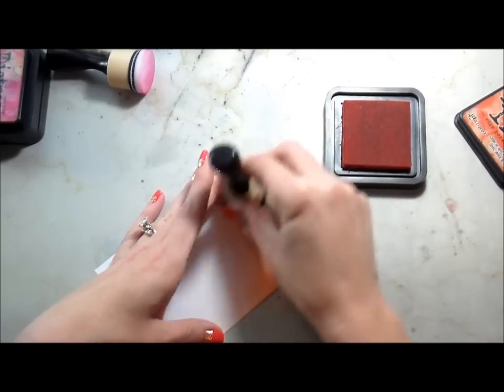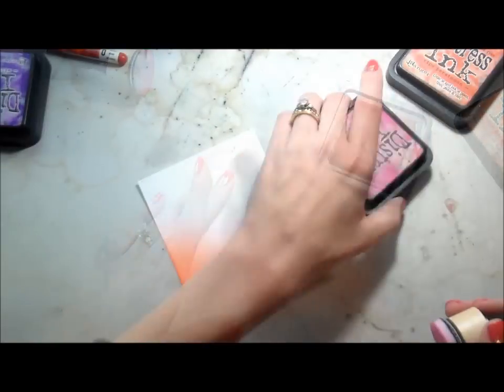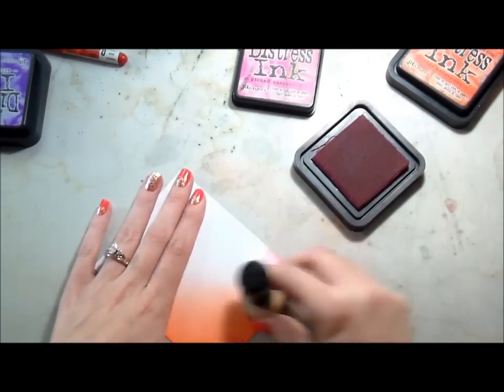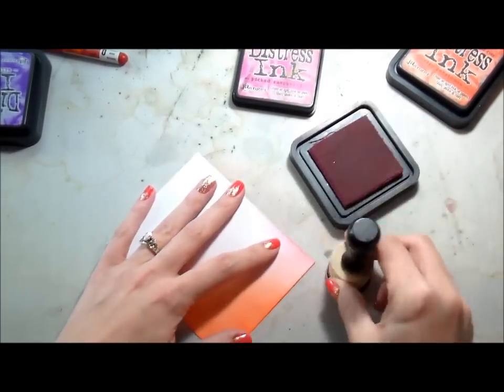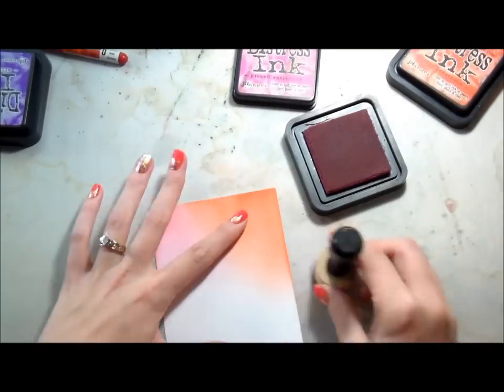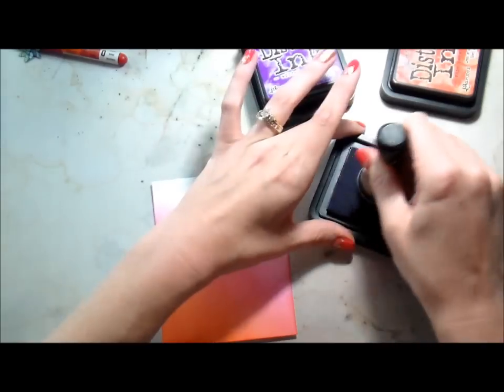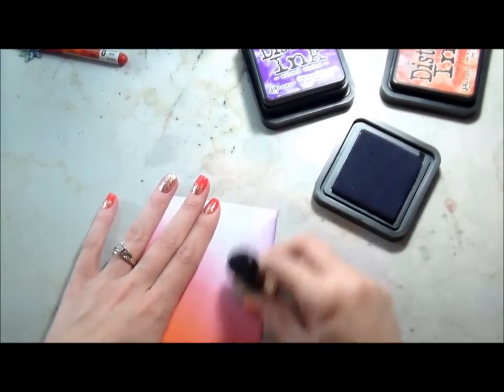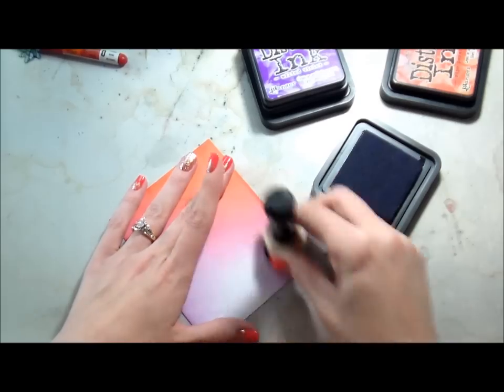Here I'm just rubbing on some Ripe Persimmon distress ink for my background, and I'm going to use some Picked Raspberry. I view bright oranges, bright purples, and neon greens as Halloween colors, but I needed that pink to blend into my purple. I didn't want to just go orange to purple because I figured it would be pretty muddy, and I wanted it to be a bright background.